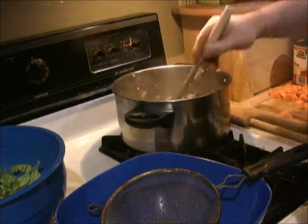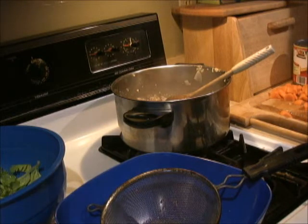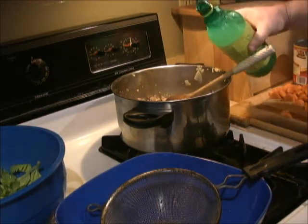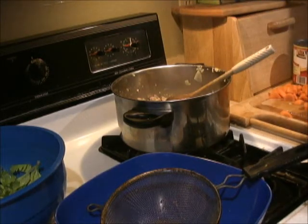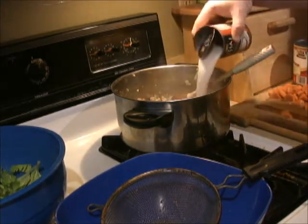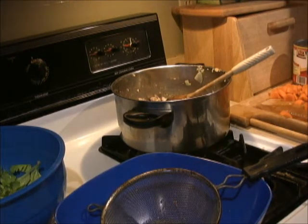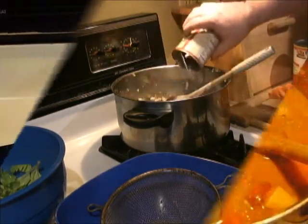Onions are cooking now with our ginger and celery. I'm going to put in about two tablespoons of lime juice — I'm just going to use a concentrate. Then I'll put in two cans of coconut milk. This is the light coconut milk. You got to watch coconut milk — it can be really high in fats, so the light version is better.